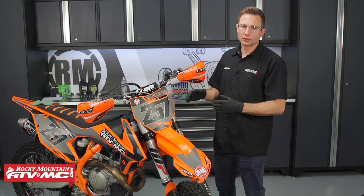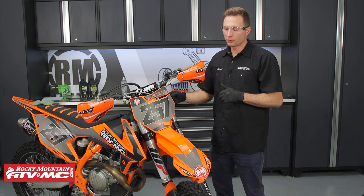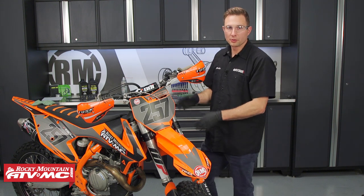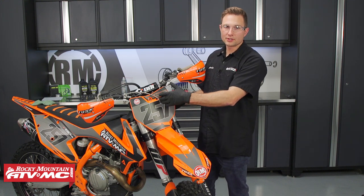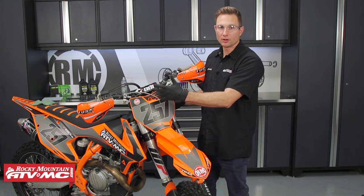There are several different styles of air forks out there, but for these AER forks the spring is only in the left fork — this is our air spring — so we're only going to remove this one. Even though we're changing the fluid in the right side fork tube, we're not going to show that process here. You can watch one of our dual chamber fork videos and that'll show you how to bleed all of that.